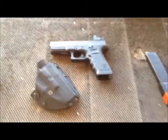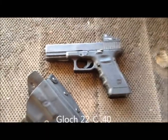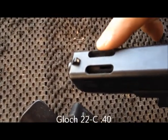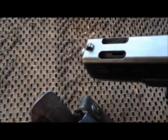We have a new toy to talk about. This is a Glock 22C — C is for compensated. Basically we have two ports in the barrel and two cuts in the slide, so it will redirect some gases upward to keep the muzzle down, so it will not have as much muzzle flip.